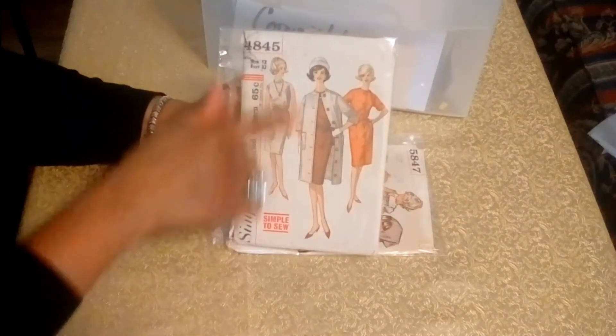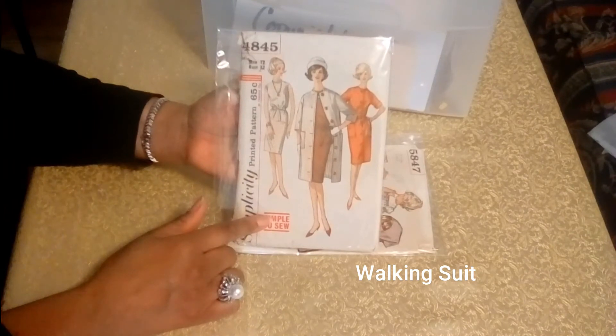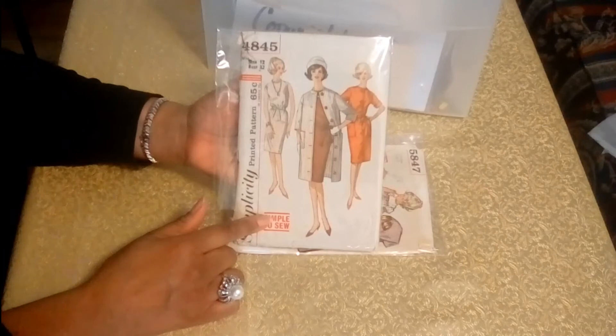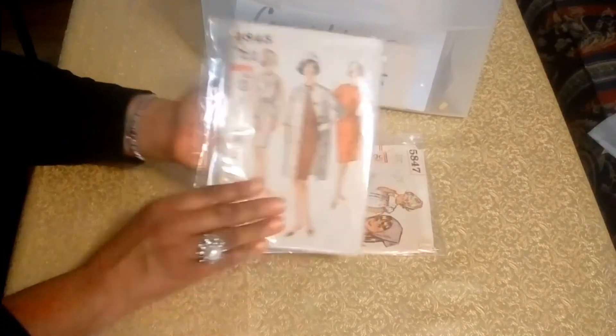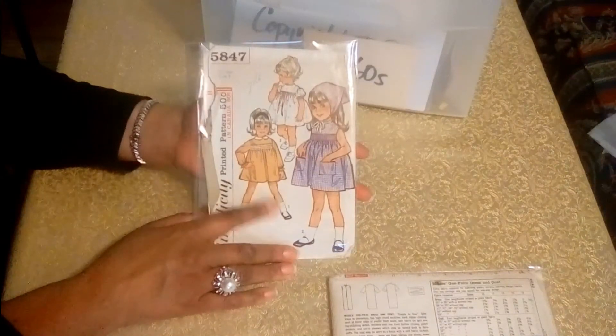I love this here and I love the little coat — that looks very much like something that Jackie Kennedy would have worn in her time as First Lady. And here's a little dress pattern for a little girl. Just love that.